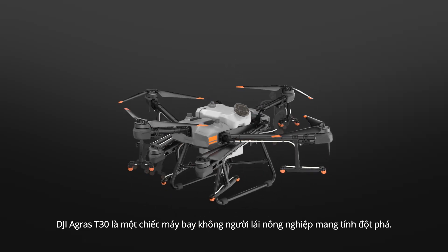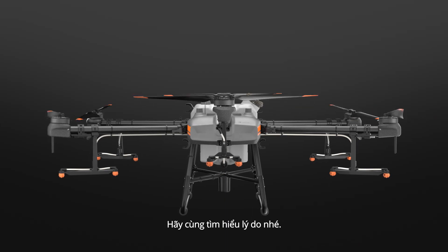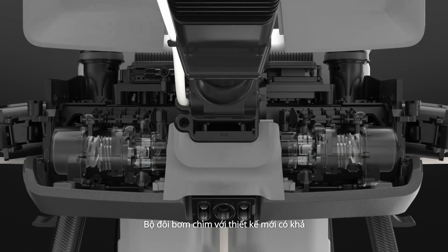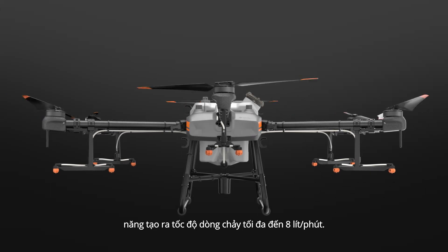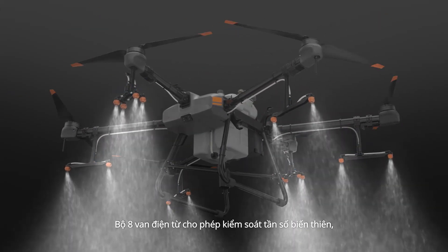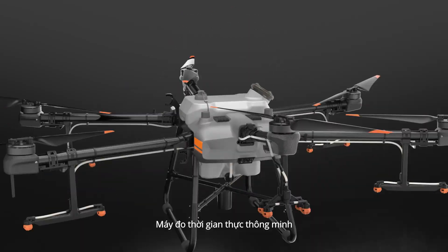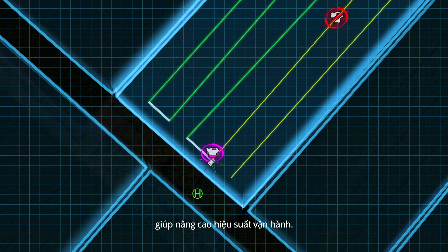The DJI AGRAS T30 is an agricultural drone that transforms. The aircraft has a maximum capacity of 30 litres. A newly designed plunger pump produces a maximum flow of 8 litres per minute. Eight sets of solenoid valves enable variable frequency control, and 16 nozzles provide an unprecedented spray range of 9 metres. A new smart gauge indicates the estimated time until refill, boosting operational efficiency.